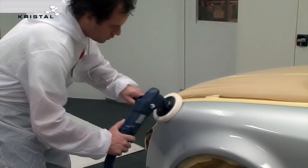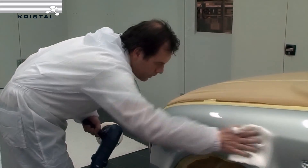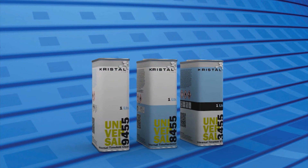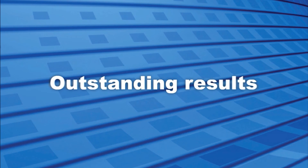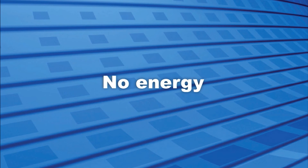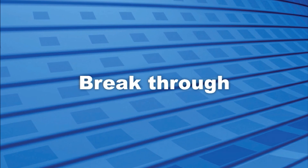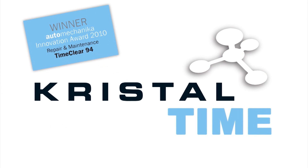We'll see you next time. For more information, please visit our website at www.crystalcoatings.com.